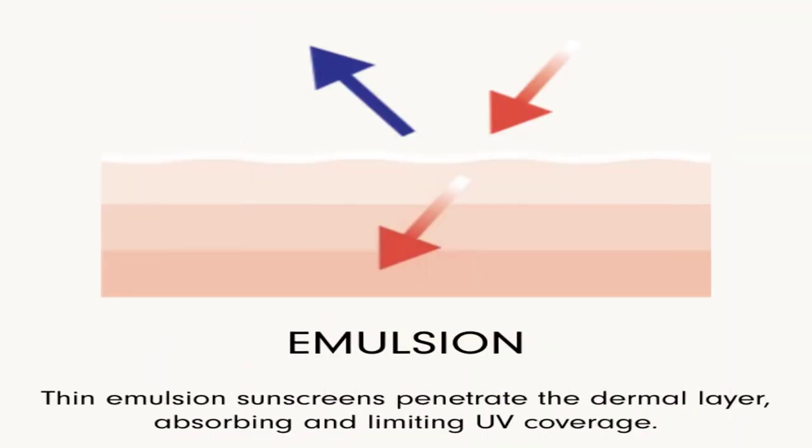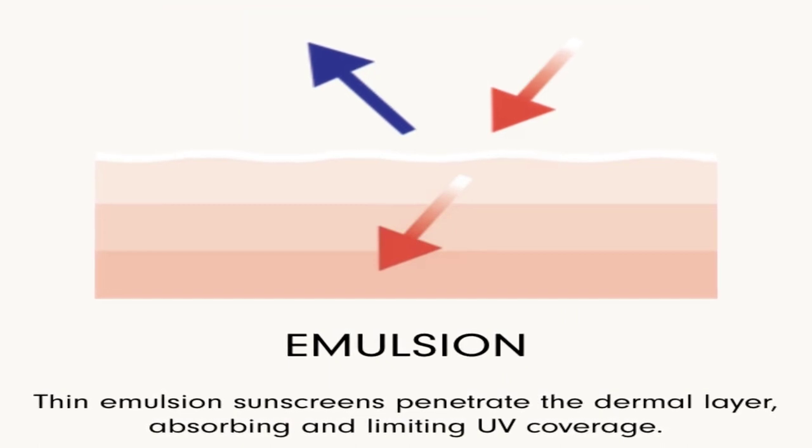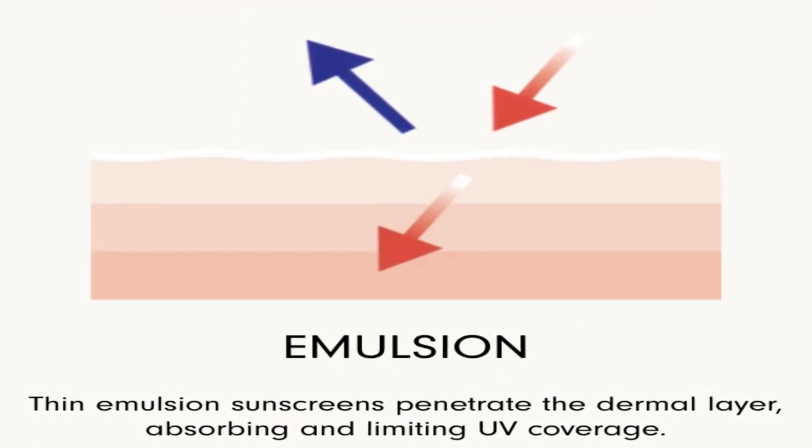Unlike water-based sunscreens, there is no evaporation or dry down, so with Skinnies the actives yield is higher. I'm going to insert some pictures on screen now. The first one is the emulsion — this is what a typical sunscreen has. A thin emulsion penetrates the dermal layer, absorbing and limiting UV coverage. That's what we see when we need to apply a quarter of a teaspoon, so that we fill in all the ridges and valleys of our skin and have a nice consistent layer.